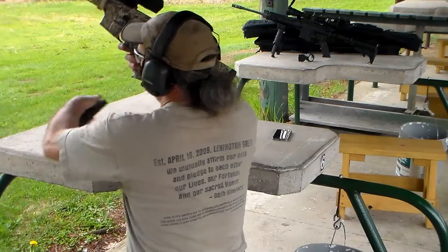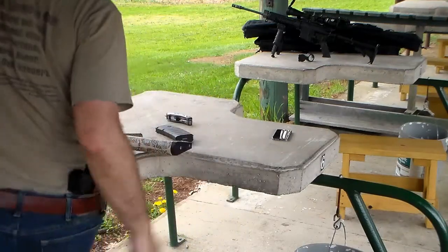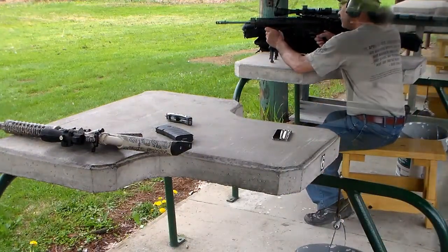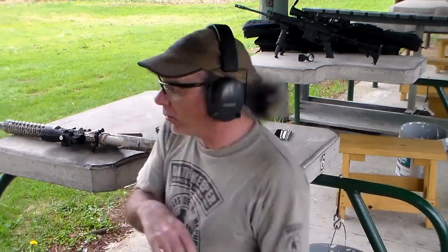That one was wicked off. The first two rounds I fired were both about an inch to the right, and then the flyer was wicked low and way off to the right. I'm not even going to count that one in the group. So I'm going to make some adjustments and get it back on center and see where we're at.